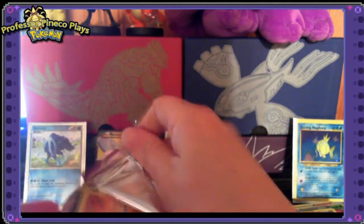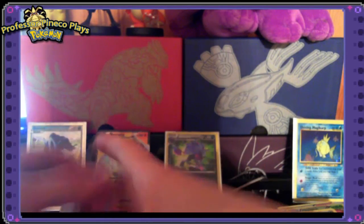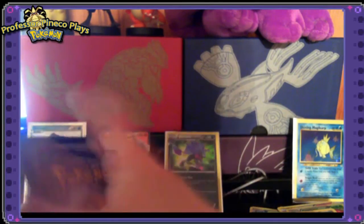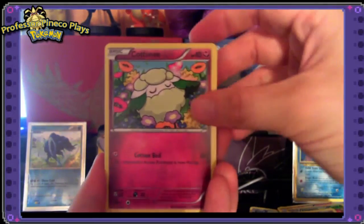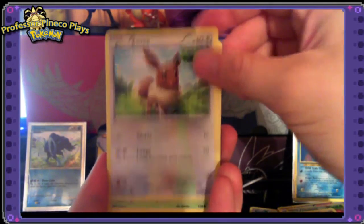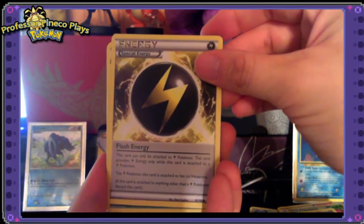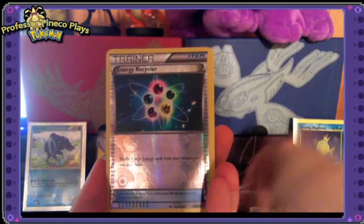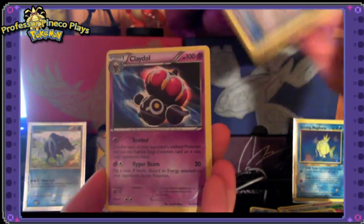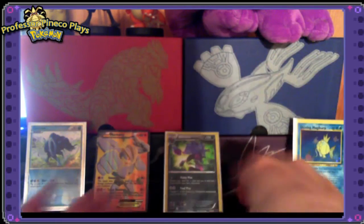This is the last pack for the Ancient Origins trainer box. Final pack: Golurk, Relicanth, Cottonee, an Eevee, an Oddish, a Flash Energy special energy card — I haven't seen that electric special energy before — a Sliggoo, a Paint Roller, an energy recycler reverse holo, and the final rare is a Claydol non-holo. We didn't get any more holo cards, but we did get that beautiful Machamp EX earlier.